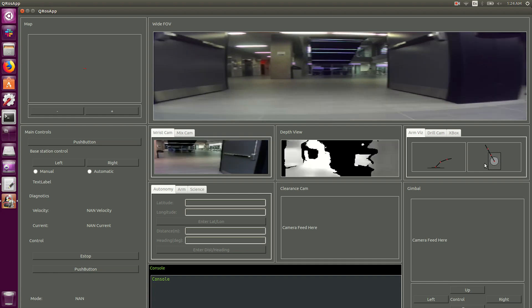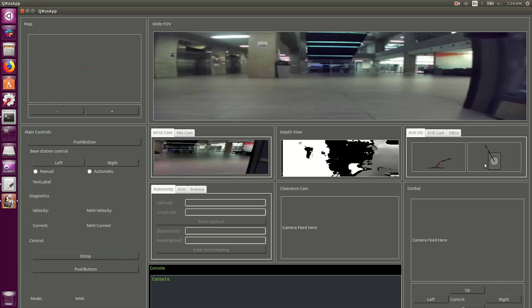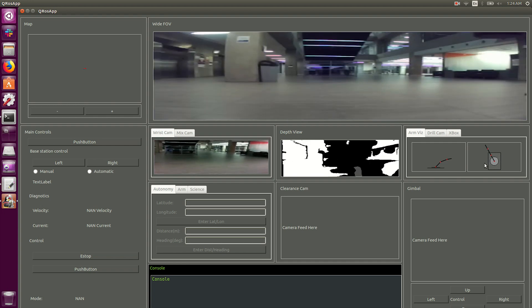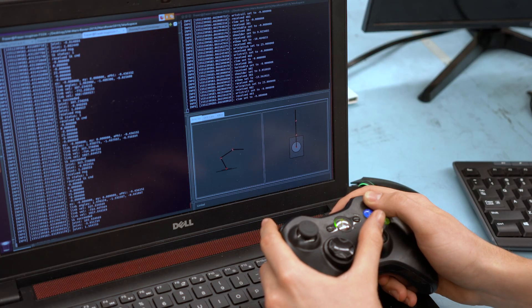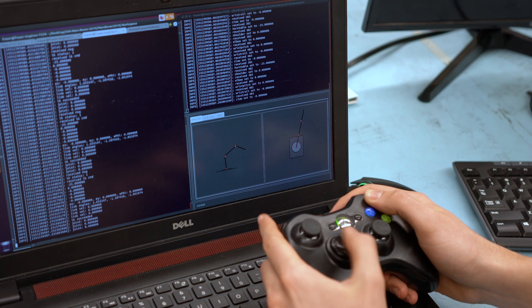We wanted the control of our new Rover to be simple and intuitive, so we designed a brand new graphical user interface. This supports viewing all important data coming from our Rover, including multiple camera views, important diagnostic info, visualizers for the arm position, localization and autonomy, and controls information for the operator.